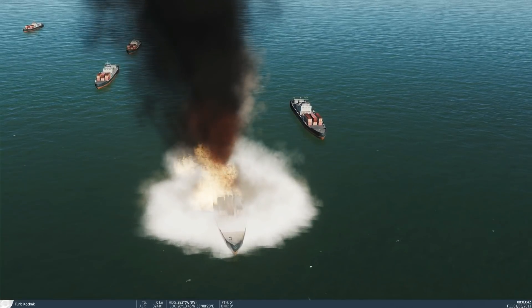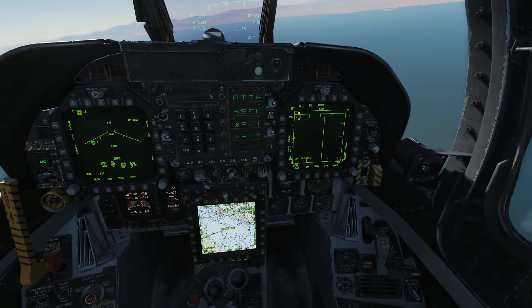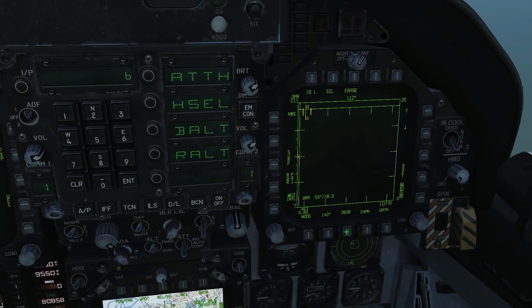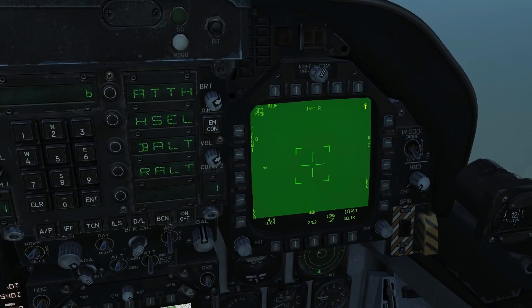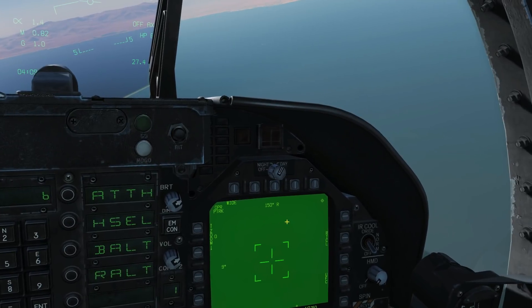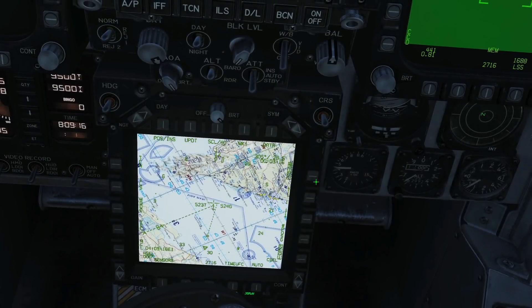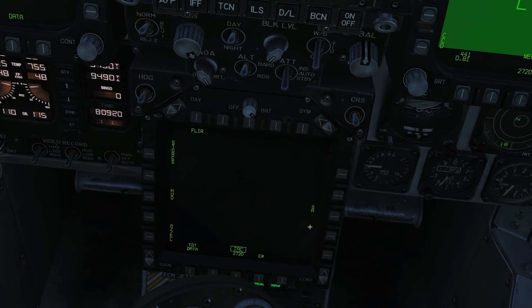So that's showing how to use it with waypoint designation. Next we'll do the second method, which is via the targeting pod. Ensure that the FLIR is on — we're going to select our FLIR here. Main menu, FLIR. Ensure that the diamond is in the top right corner here. It already is, but if it wasn't, we would slew the control switch right. Next, we need to undesignate our waypoints — I don't believe it is designated, so that's fine.